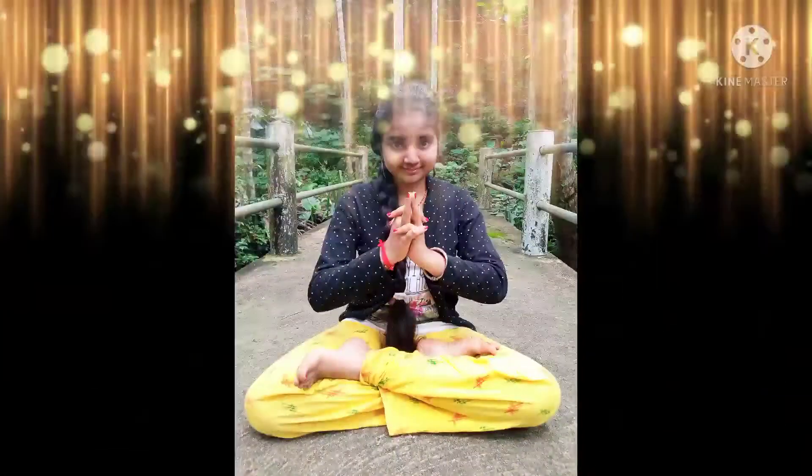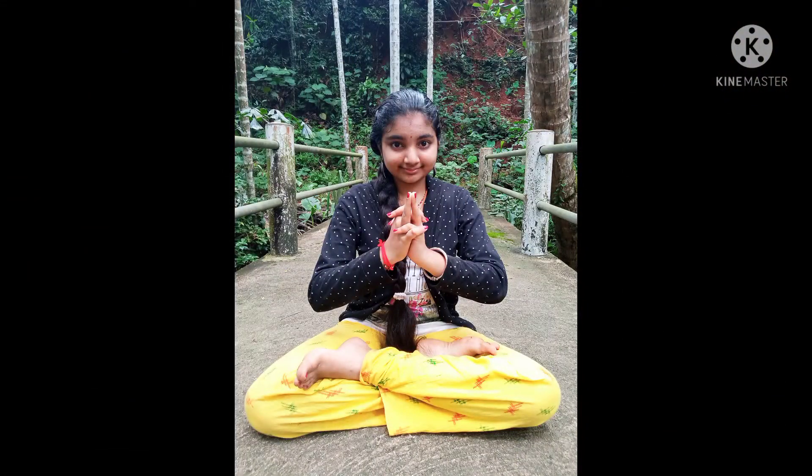Now we know the procedure to practice this mudra. So let's meditate together.